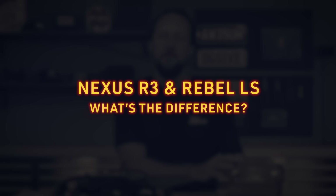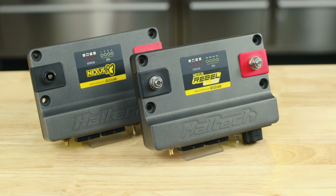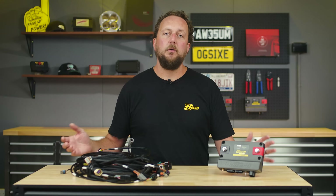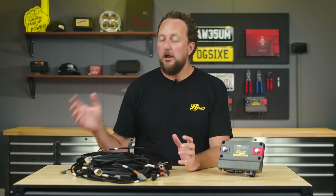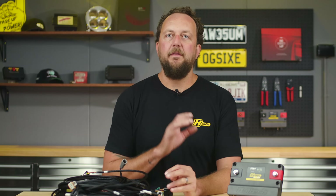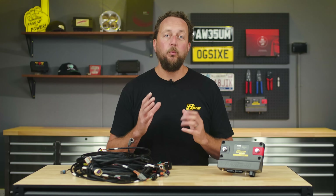Now, on to the differences between the Rebel LS and the Haltech R3 range. One of the biggest differences is the ability on the R3 to configure different pins and wires to do virtually anything. While that's great for flexibility, it's a little more time consuming and does leave room for error. With this in mind, we've set up the Rebel LS with dedicated inputs and outputs that don't require configuration and work as intended right out of the box. Every wire in the harness is labelled and configured in the software, so there's no chance of a setup or configuration problem. There's simply no need to spend hours working on a pinout or assigning pins and functionality in the software — just read the labels on the harness and plug them into the associated device, be it injector one, coil one, or the coolant temp sensor.